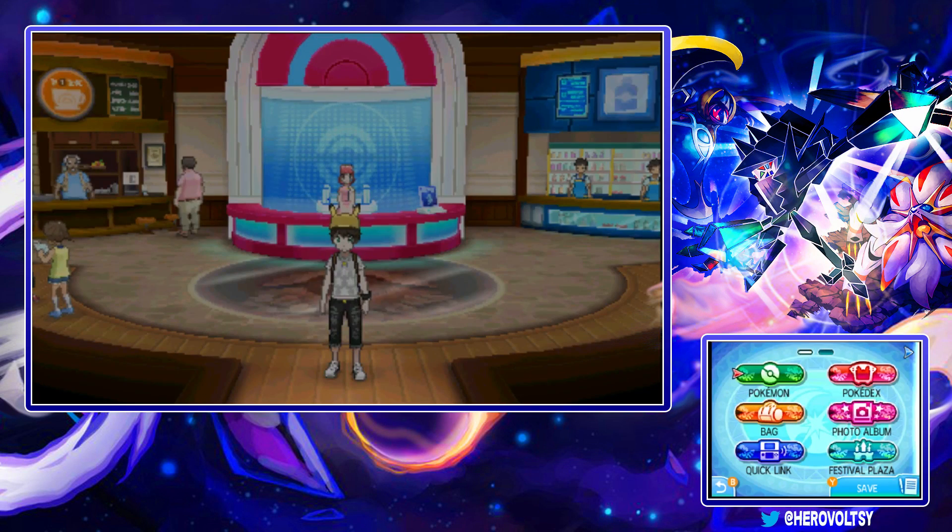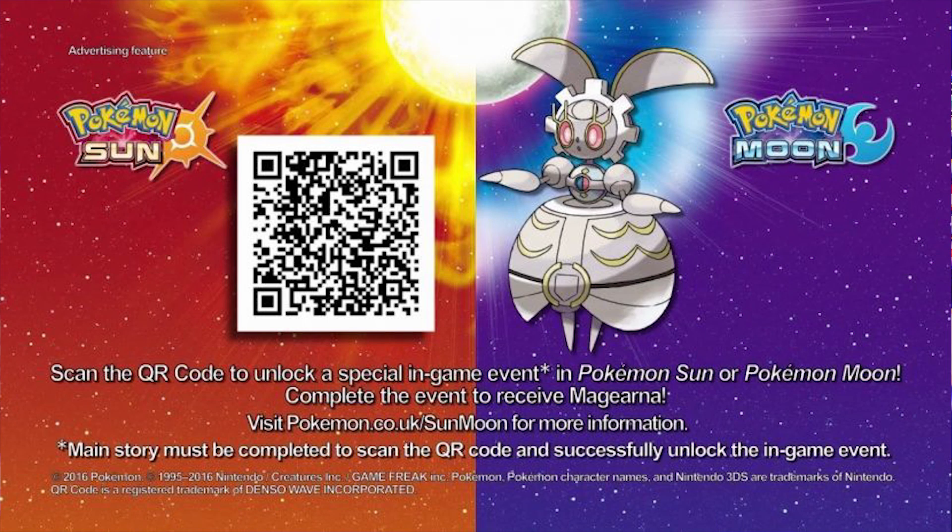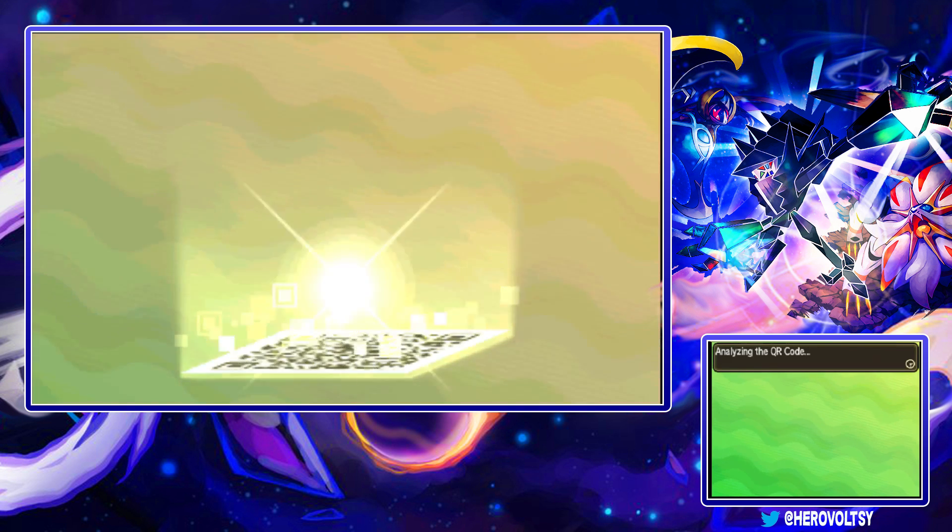Hey, what is up heroes and welcome back to another Pokemon Ultra Sun and Ultra Moon tutorial video. Today I'm going to show you guys how you can get Magearna in Ultra Sun and Ultra Moon, and it's pretty simple. It's exactly the same as how it was in Sun and Moon. You can scan this QR code right here, which is for Sun and Moon but it also works on Ultra Sun and Ultra Moon, which is great.